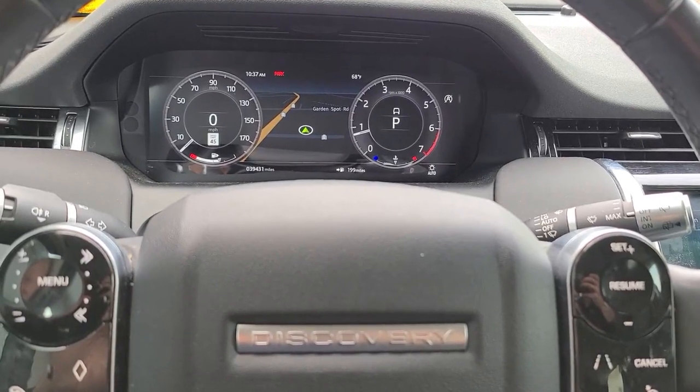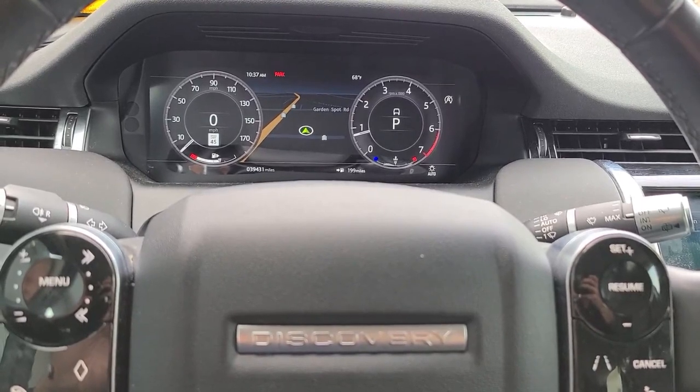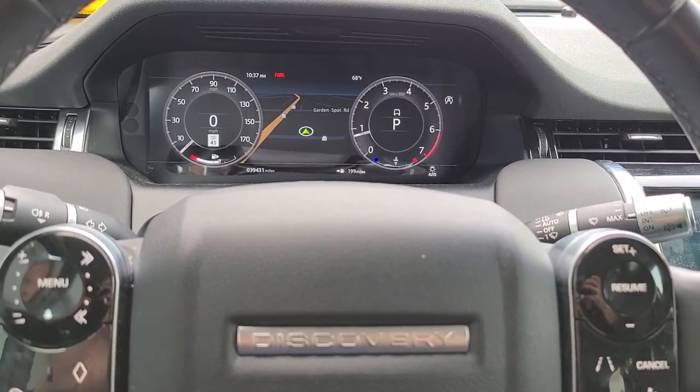How to de-select the reverse mirror dip on a 2021 Land Rover Discovery Sport.